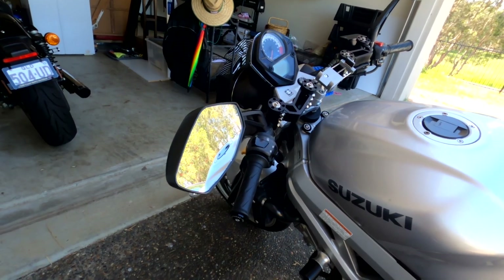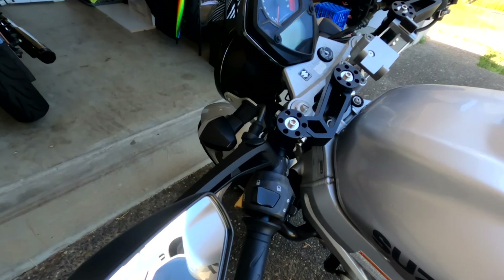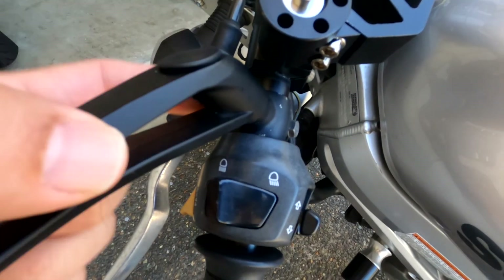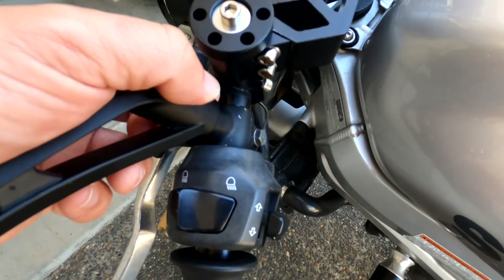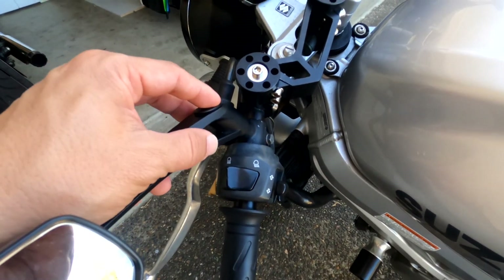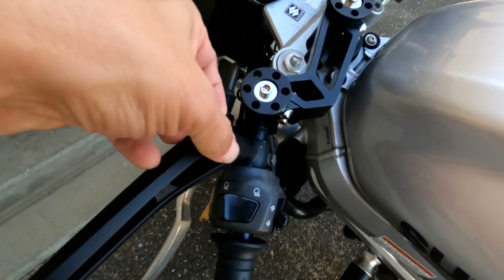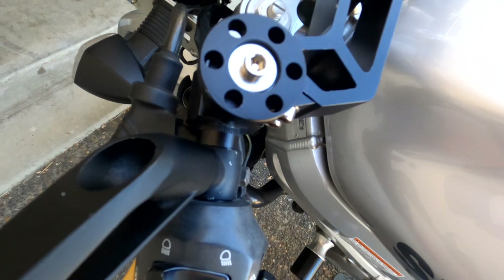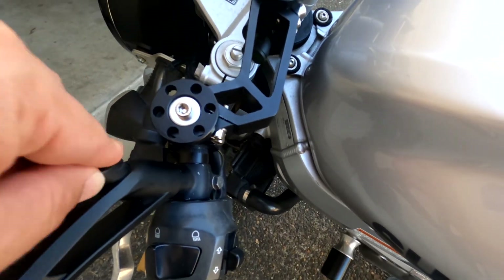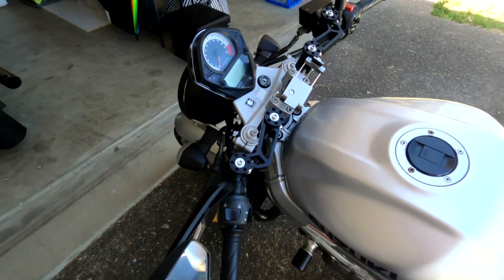The lens in the mirrors has a slight curve, which gives a slightly better field of view as you're using them. The mounting point just has a bolt straight underneath into that bracket. It's a nice thick 10-gauge bolt — you can pull this part out and there's a big allen key bolt through there, so I have no concerns about it falling off.